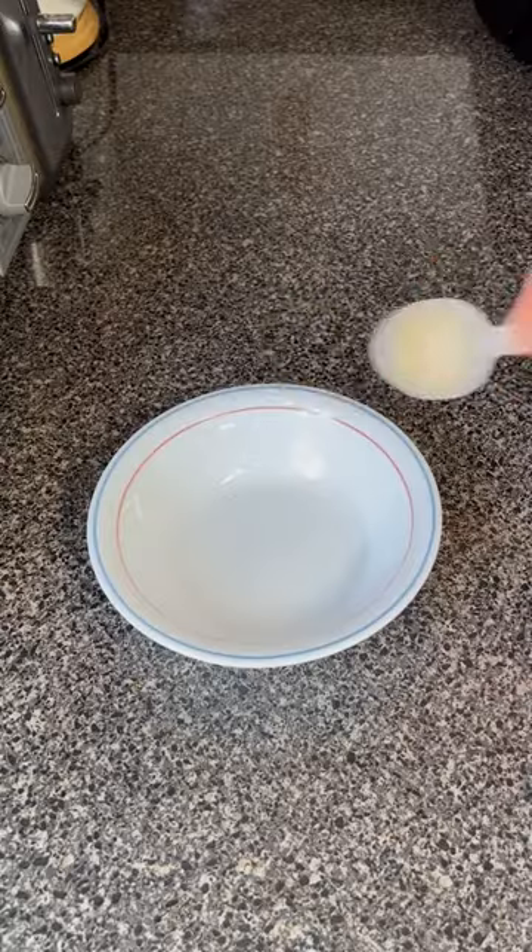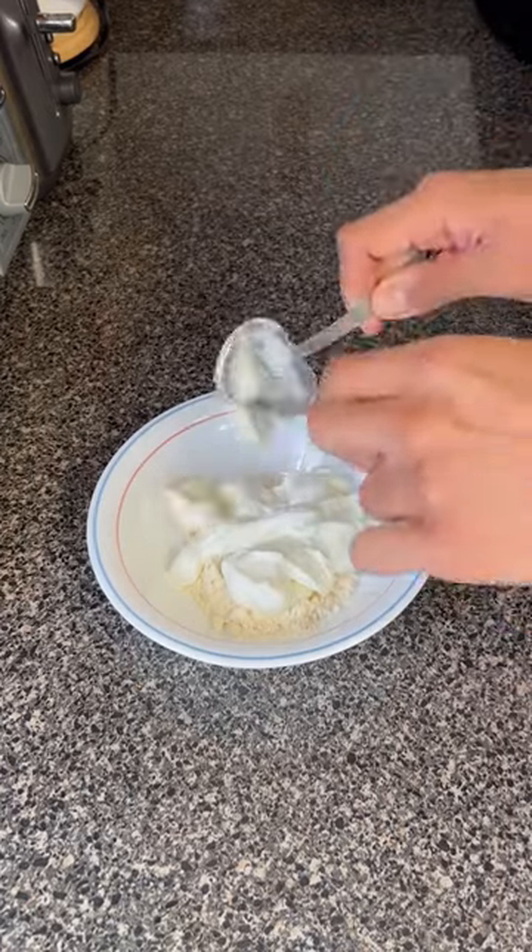Blend, then for your filling: the other half of your protein powder, fat-free Greek yogurt, and light cream cheese. Mix and set aside.